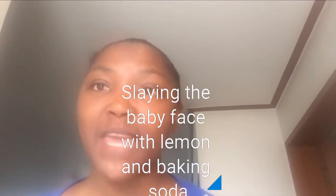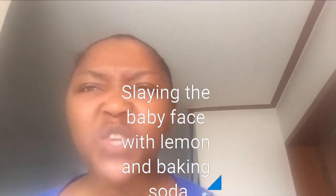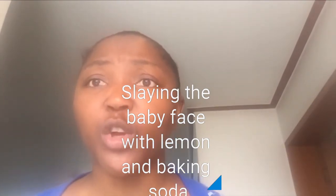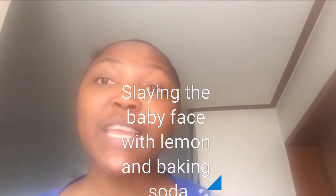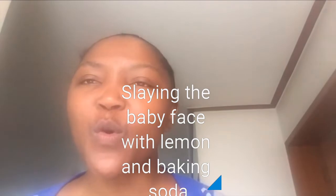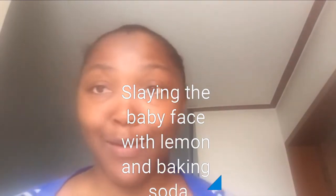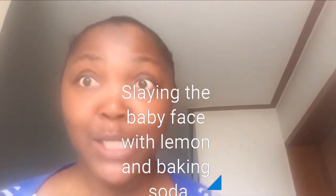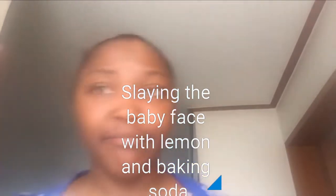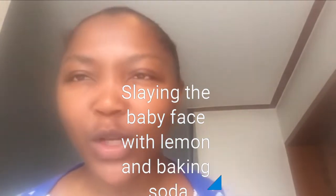Yes, on my face and my inner thighs. You know summer is around the corner and you don't want to go to the beach with your thighs, your inner thighs very dark, your knuckles very dark. I have two ingredients you can get at your local market, and it will get you going so much. When you get to the beach and put on your bikini, yes — your inner thighs are way on fleek. Too much talking, let's get right into the video.